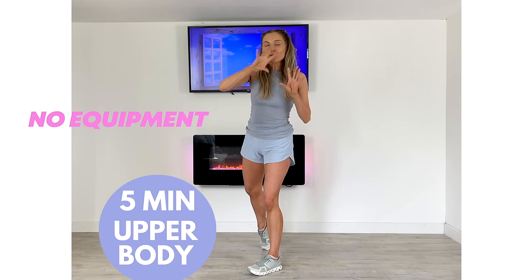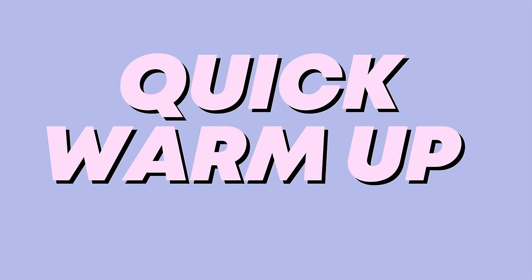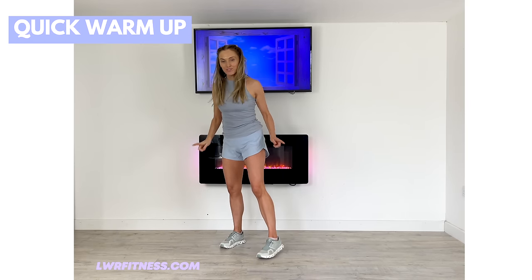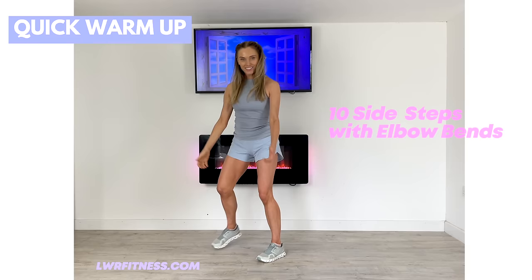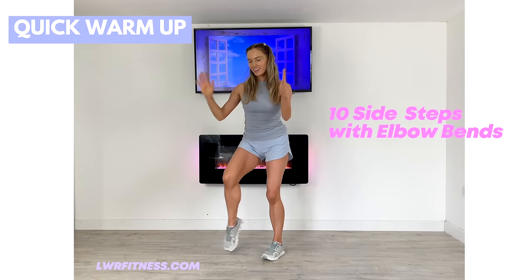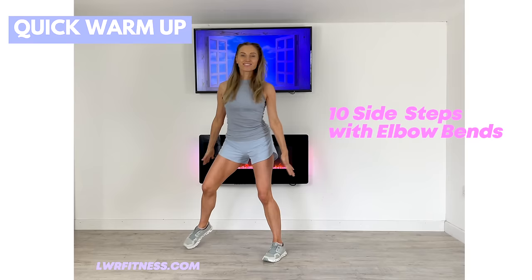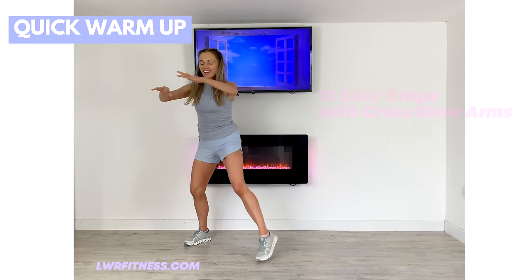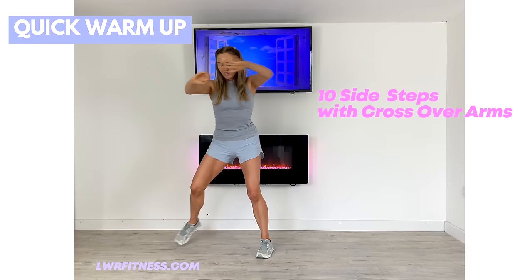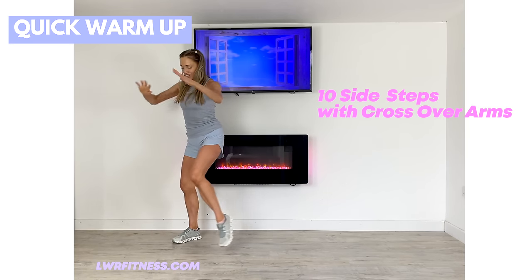Now what we're going to do, we're just going to start with 20 seconds just warming up. So if you're ready, let's get started. We're going to start with these side steps, just going for 10 of these and give me these little elbow bends through the arms. It's just going to help to warm up those muscles through your upper body, as well as your lower body. We're increasing that core body temperature and really helping to mobilize your joints. Just doing those crisscross arms.